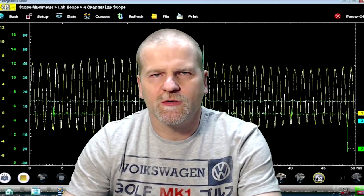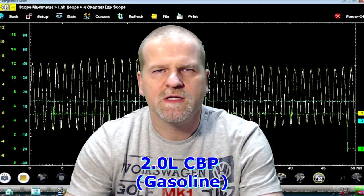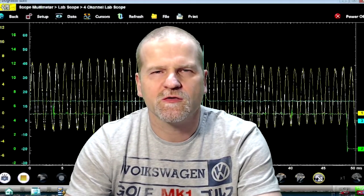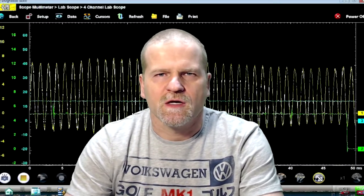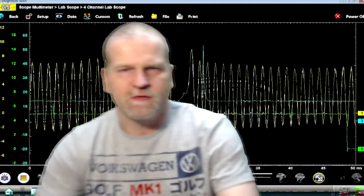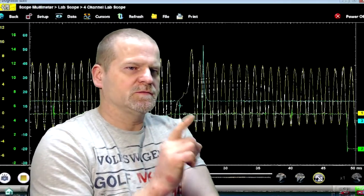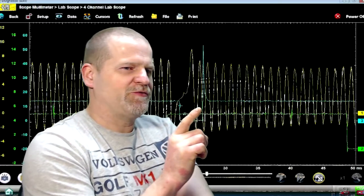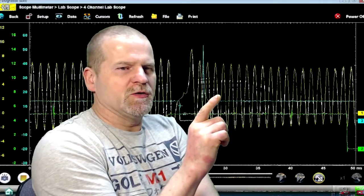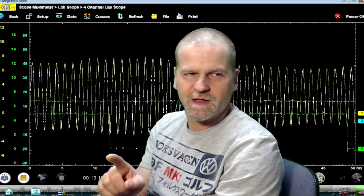Here's another waveform for you guys — the 2-liter CBP engine out of a 2012-2013 Jetta, I think that's a Mark 6 A6 Jetta. As you can see from the waveform here, the blue is the injector waveform, the yellow is the crank, and the green is the cam.